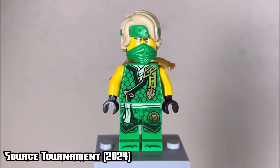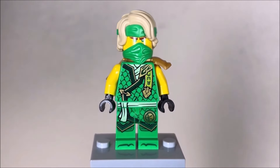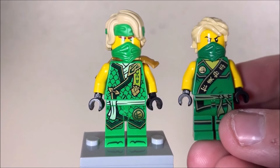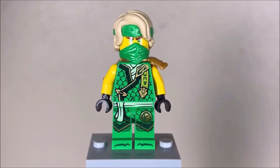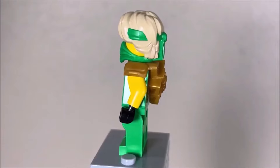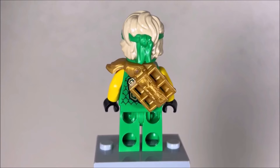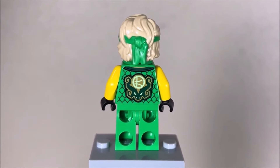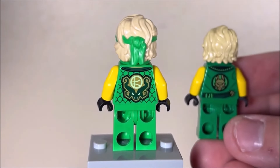Last and definitely not least, we have the Ninjago Dragons Rising season 2 source tournament ninja designs. Like before, they share the hairpiece and half mask combo with the sleeveless attire and black gloves. However, the source tournament design takes it a step further by giving the ninja a shoulder pad, which is a brand new piece for this year, and it looks really really good. The back printing is similar to what we saw before with the other tournament ninja having a symbol on the back.